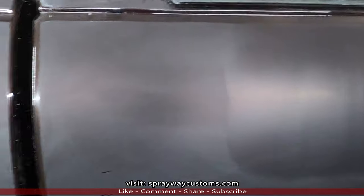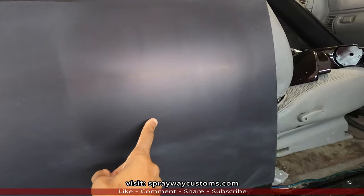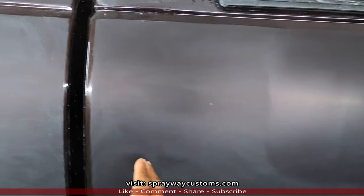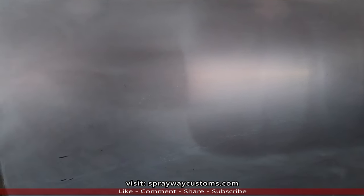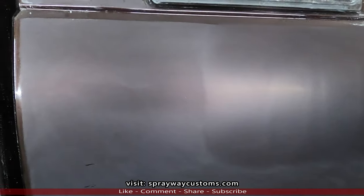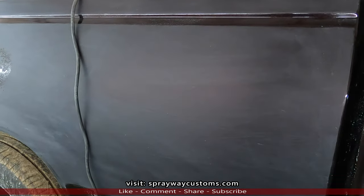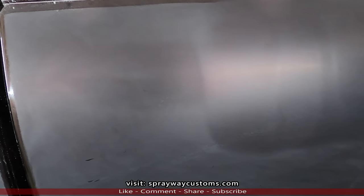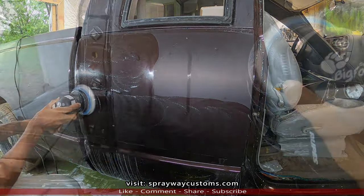I could just start buffing these 1500 scratches from the block, but it's going to take a lot longer trying to buff those scratches out than these 2000 scratches. You don't want to start off trying to buff 1500 scratches because you're going to put a lot of heat on your panel trying to get that shine back. If anything, you want to wet sand more than trying to buff, because you put less heat on the panel. I'll cut y'all back on once I finish the 2000 grit.